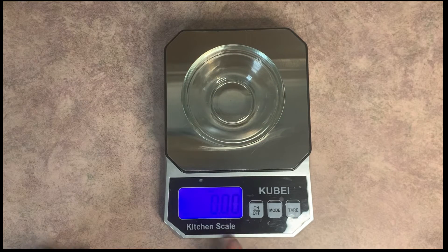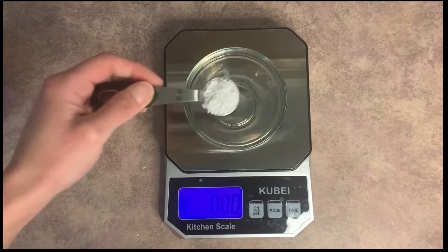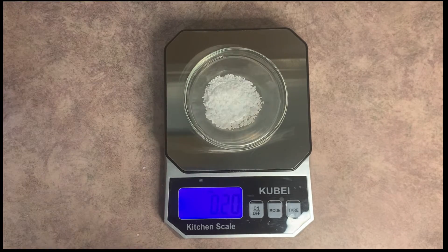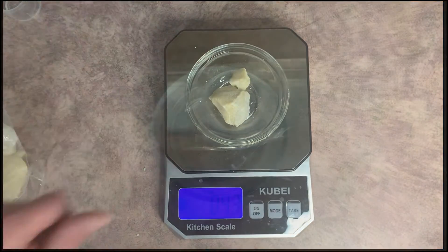Put your container on the scale and press the tare button. This gives you all zeros while your container is on the scale. When you're making your own skincare, you always want to use a scale, because you need the actual weight of the ingredients — you really can't do that by tablespoons, cups, or units of measure like that. You actually do need a scale.